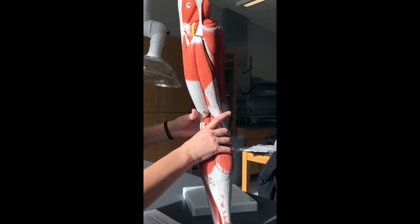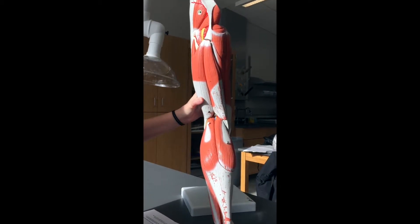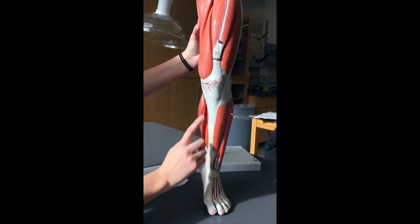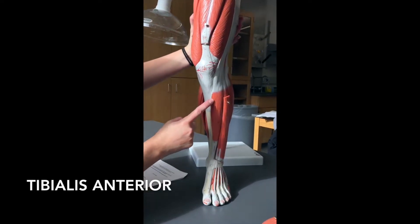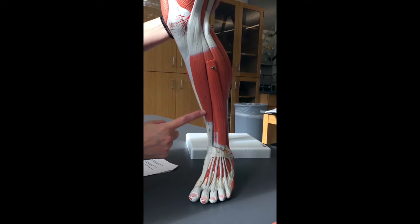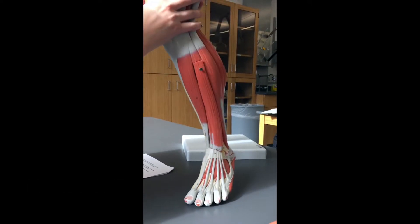That's the top of the leg. Now we're moving to the lower leg, starting in the front. This bone is the tibia, so the muscle on the front of the tibia — shockingly enough — is called the tibialis anterior. Tibialis anterior is here.